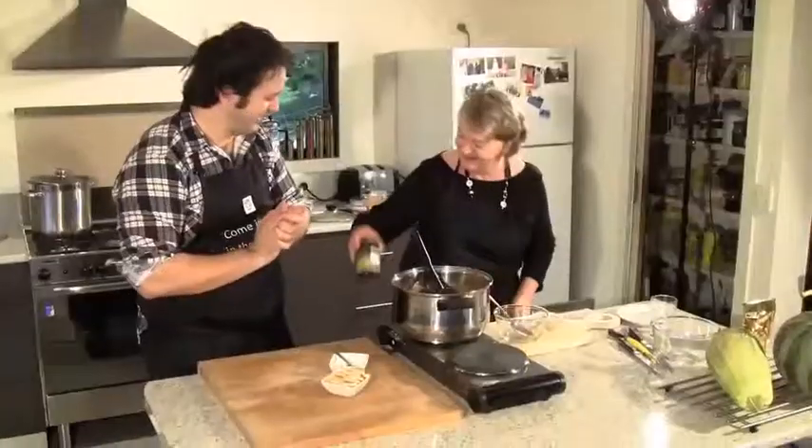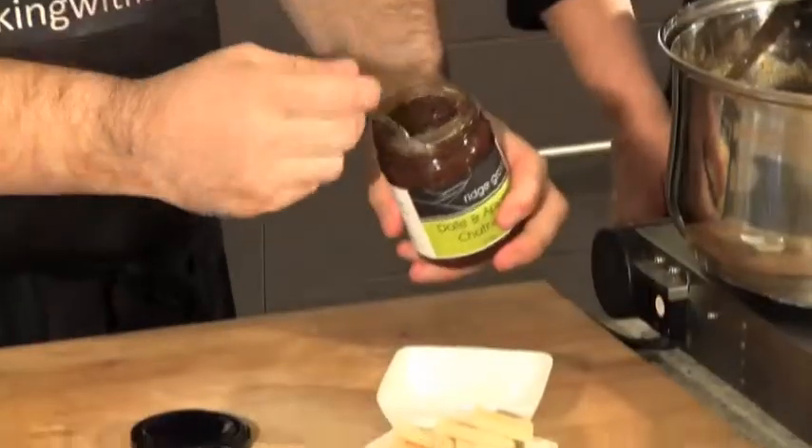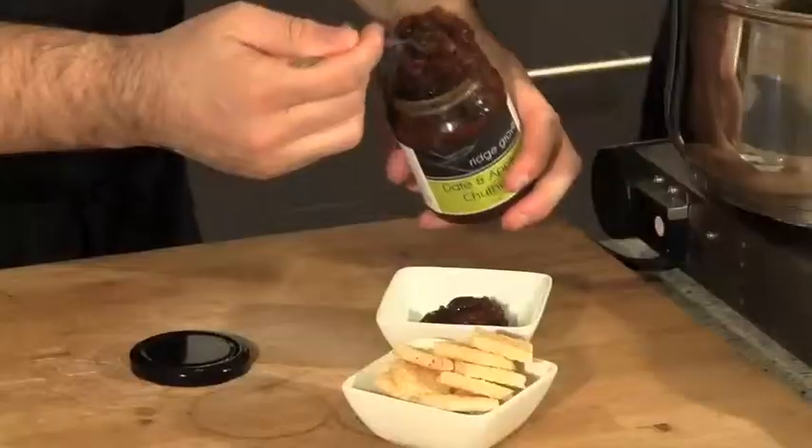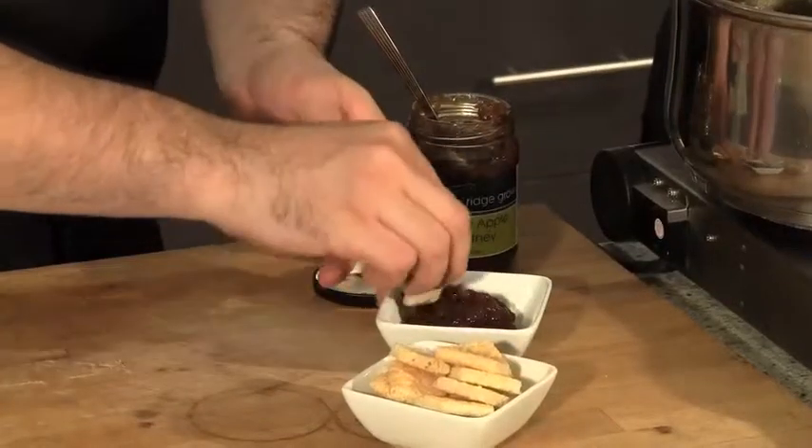Here's one I prepared earlier — try it on a biscuit. I like it with sausages, a bit like HP sauce. It's beautiful — quite tart, a little bit of sourness, and you don't want things too sweet. It's absolutely full of flavor. Thanks for showing us just how easy it is to make a beautiful chutney at home. Stay tuned — next up we'll see how to make apple cider.